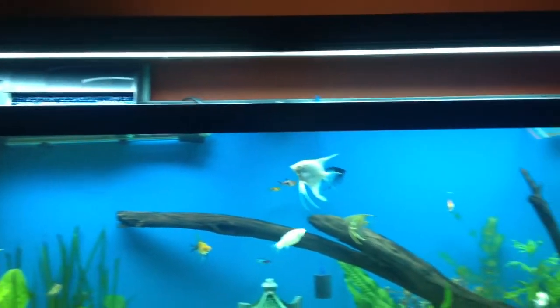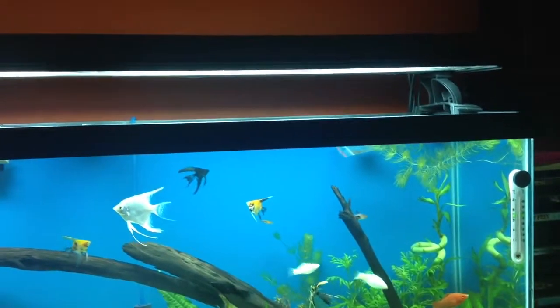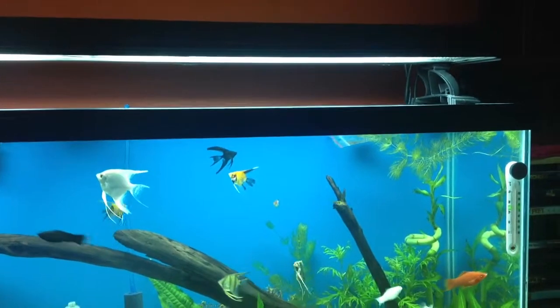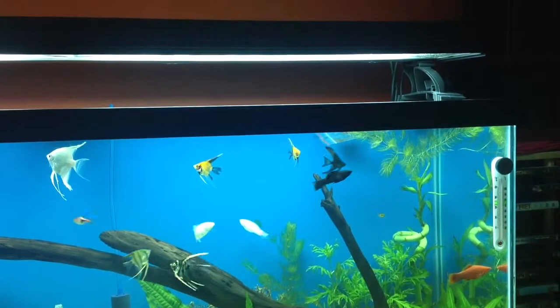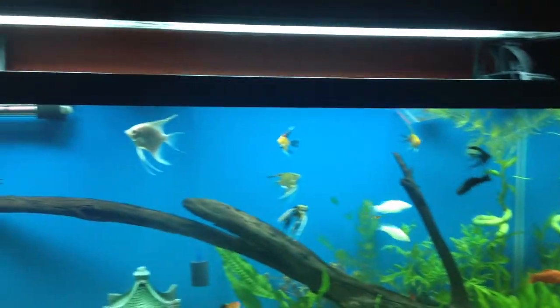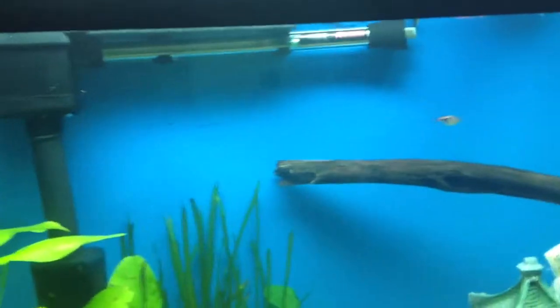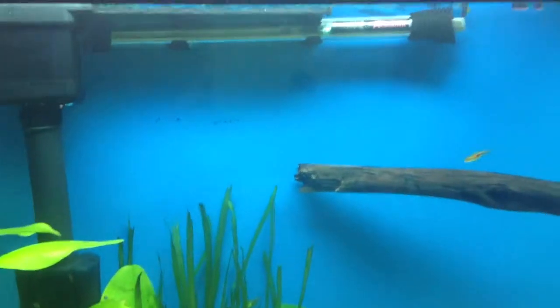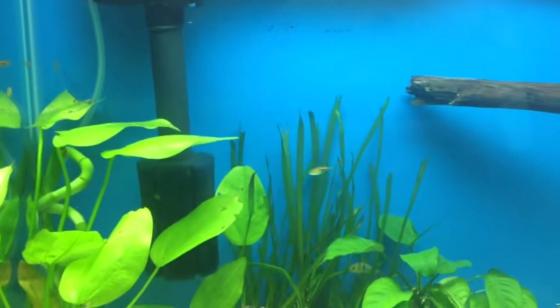I added some new lights because my previous lights were really lacking. It's a total of 260 watts. I asked the seller to sell me special bulbs for the plants.